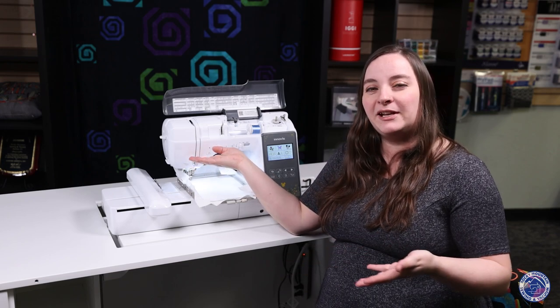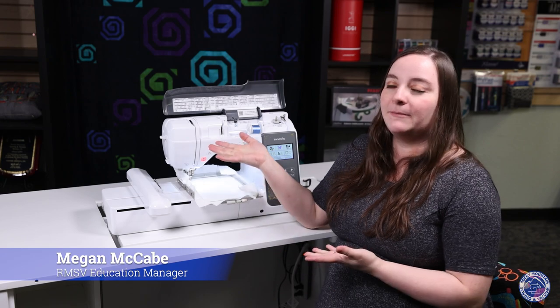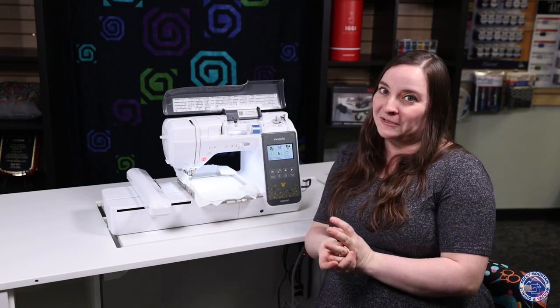Right next to me I've got the Brother NS2850D, and I'm Megan from Rocky Mountain Sewing and Vacuum. Today we're going to be talking about this machine, which is a fantastic sewing and embroidery machine combo. First off, we're going to talk about the embroidery side.